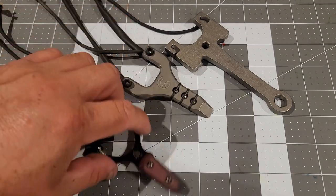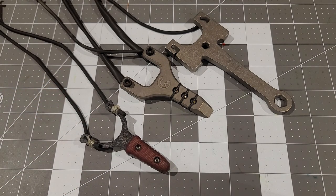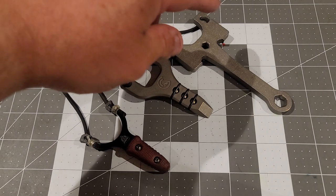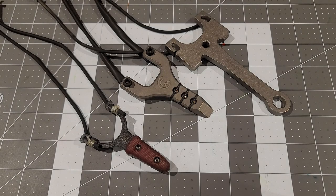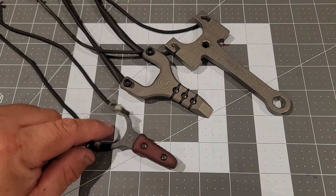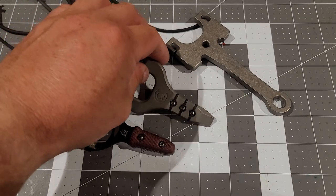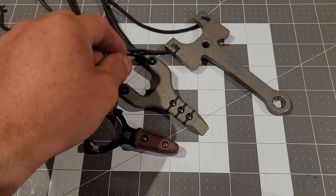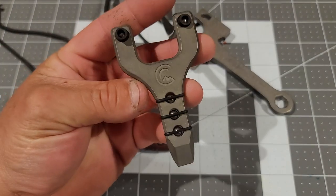If you just want one to enjoy and shoot targets for a couple of hours, I'd say the Sling Rod is the perfect one. If you want something really small just to have in your pocket and use it occasionally, I'd go with the small pocket slingshot. But if you collect slingshots, go for it — it's pretty cool. If you want a slingshot and a pry bar in one, this is your best choice.